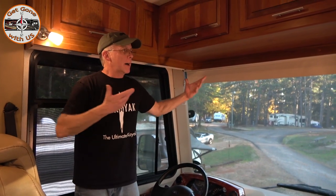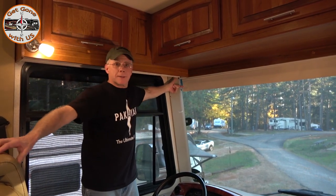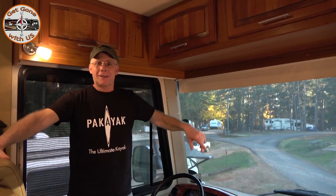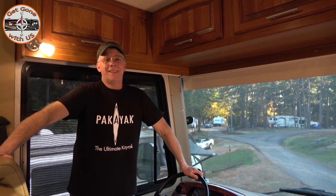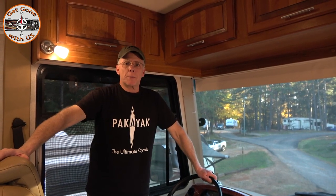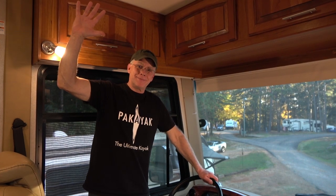So there you have it — that is how we adjust the MCD power windshield shade. It's really not that difficult. And if you didn't know what this wire was, now you know what it's for — just leave it dangling there, it's not going to bother anything. If you like what you saw, I'd appreciate that thumbs up as always. Want to become part of the gang? Click that red box down there and you'll be in. If you have any questions or comments, put them right down below. If you don't have anything to say, just say hi, because we'll say hi back. Until our next video, I'm Chuck and I'm Cheryl. Bye!